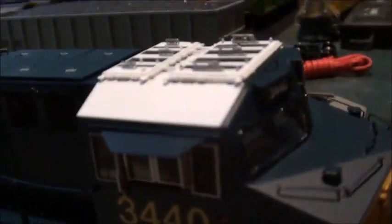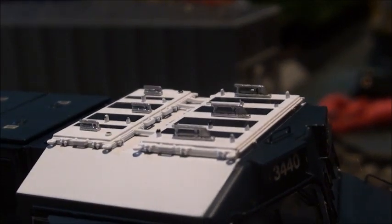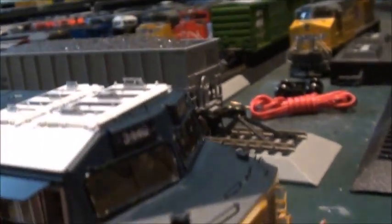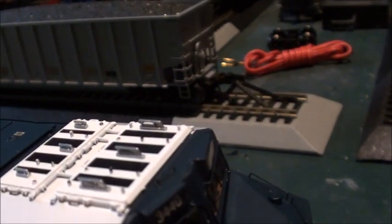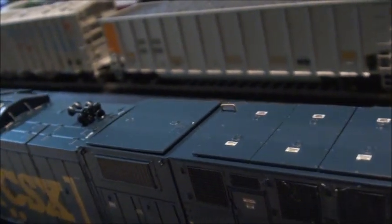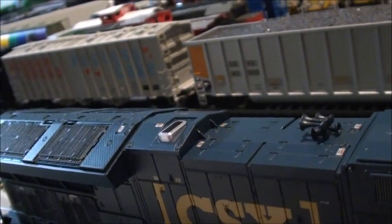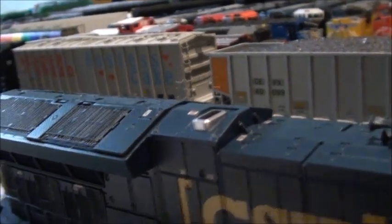It's also got the brand new PTC antenna array — this is brand new for CSX. I really like this so much. It's pretty similar to what you see on the BNSF Tier 4s. Excellent roof detail — got the K5HL horn and the angled exhaust, which I think is really cool because this is a late version GE Tier 4.